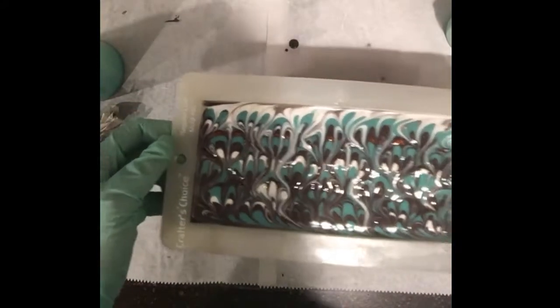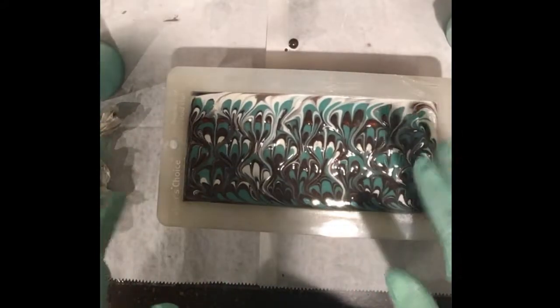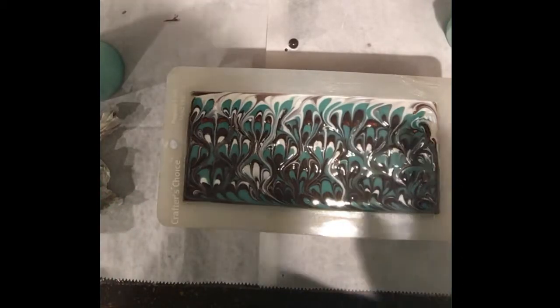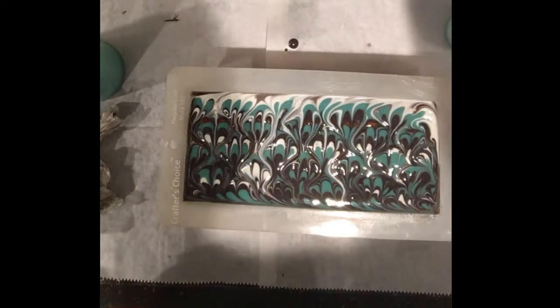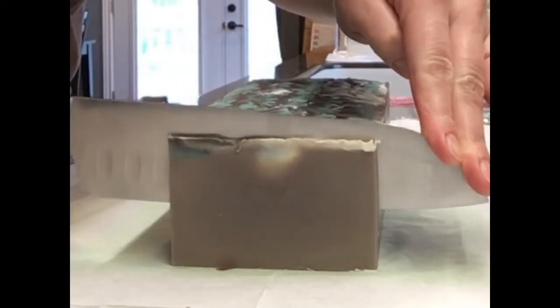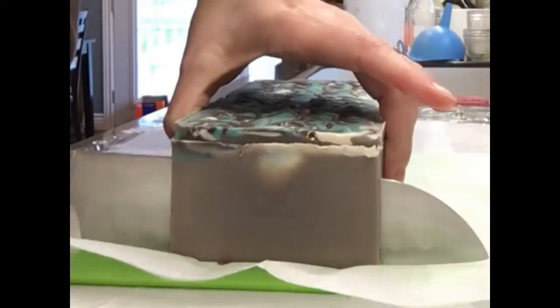I'm going to let this sit in the oven and do its oven thing, and I'll probably cut it tomorrow. I didn't record my voice during the cutting because I was listening to a book on tape, but here I am cutting the soap. It's a little soft — I probably should have waited a little bit, but that's okay.